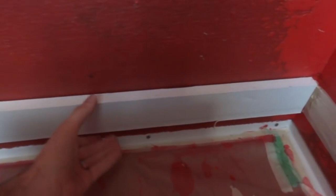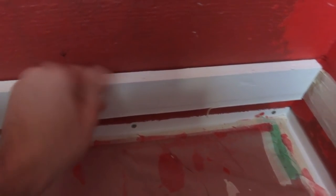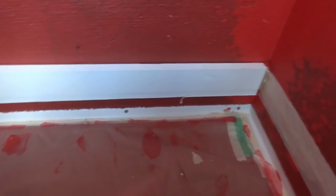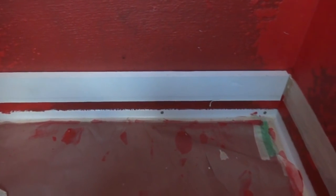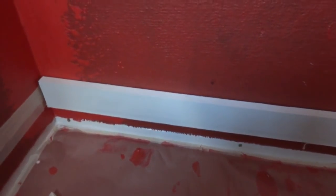I'm waiting for the mortar to sit for ten minutes and checking my ledger board. It still seems a little wobbly, but I think it'll hold weight. If it doesn't I can always add a couple of screws and fill in the holes when we're done. I'm going to try out this tape and hot glue method.